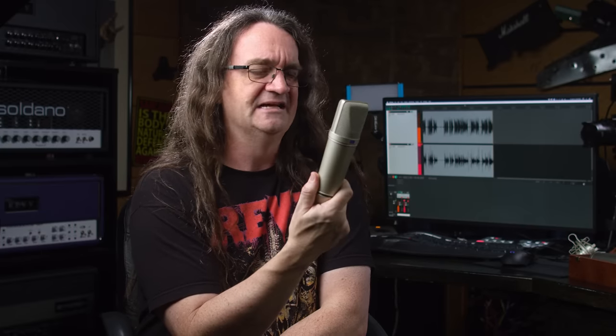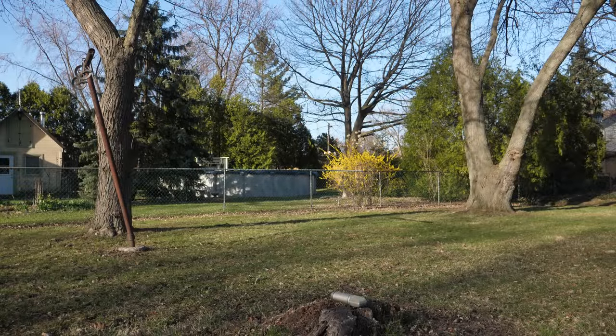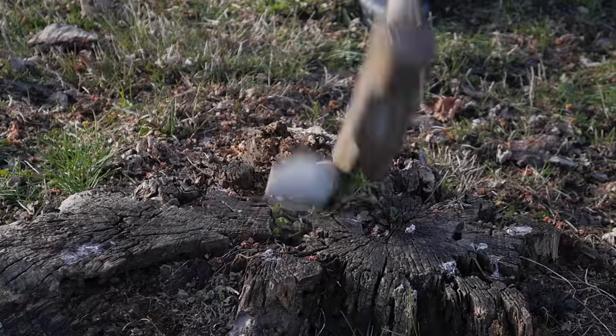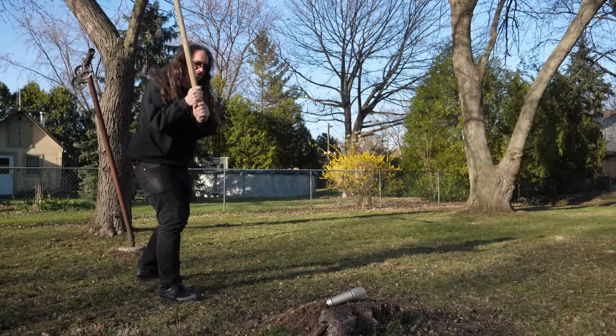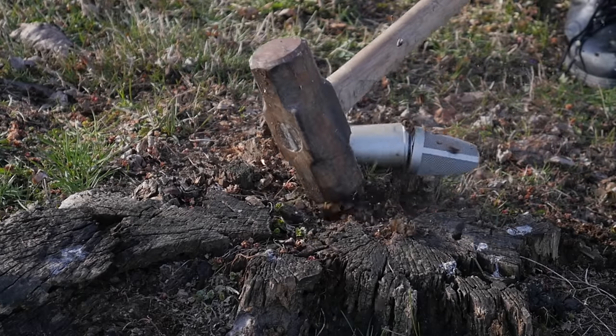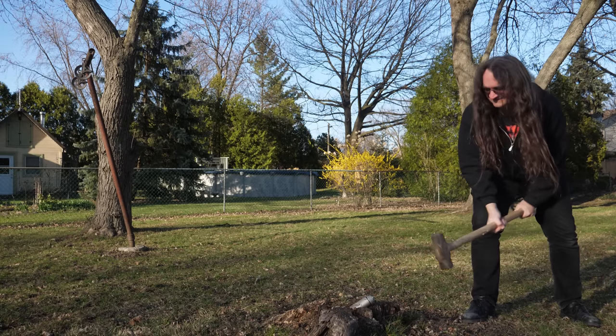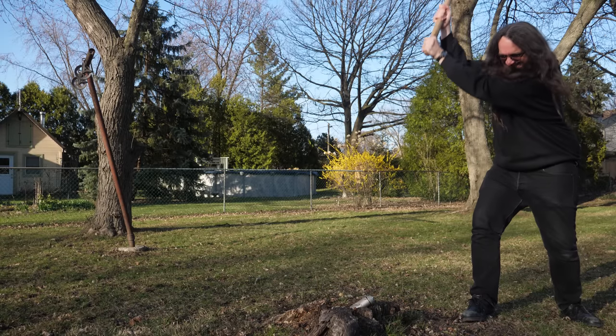It says professional studio microphone on the box, but there's absolutely nothing professional about this microphone whatsoever. Normally I can take an even less-than-favorite mic and find a use for it — throw it up in a hallway, hit it with a compressor, that kind of thing. But honestly, this thing has been completely underwhelming on every single source I've thrown at it. And for that, this mic needs to meet the hammer of truth.